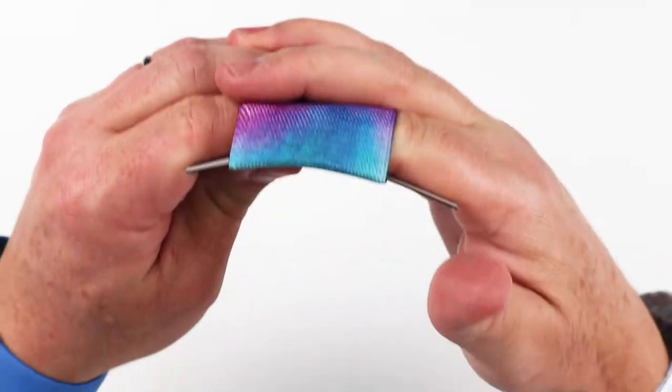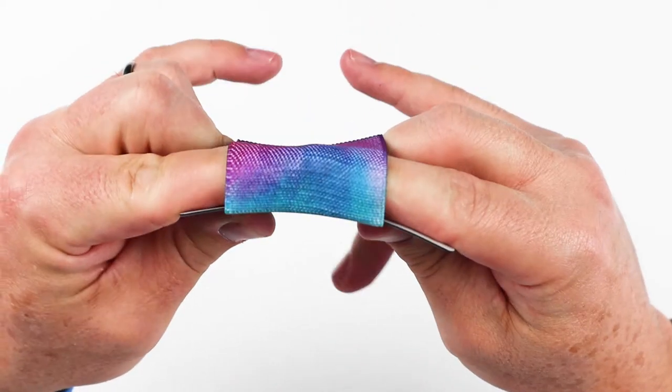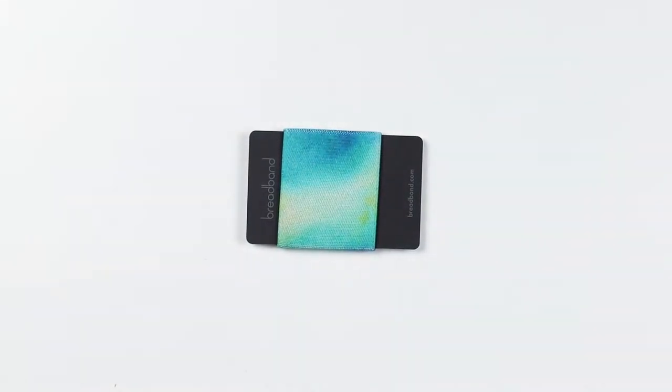Now the thing that's interesting about this, if we look at it closely — it's hard to demonstrate — but this is really strong, very, very strong, and the quality is really good on this. Basically, that is the features of the wallet.